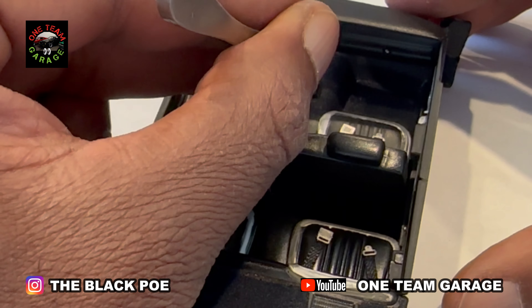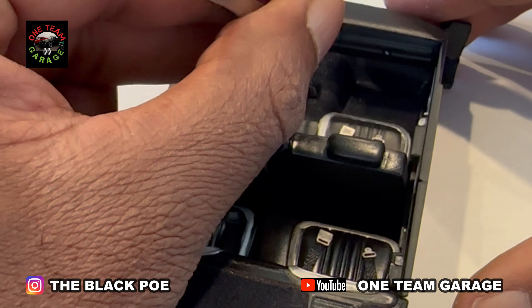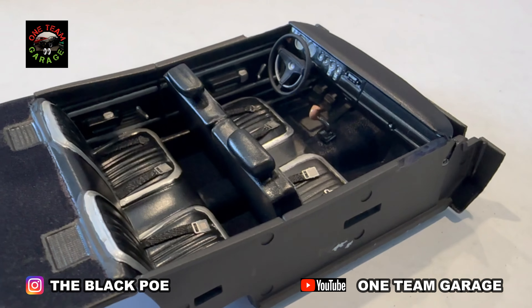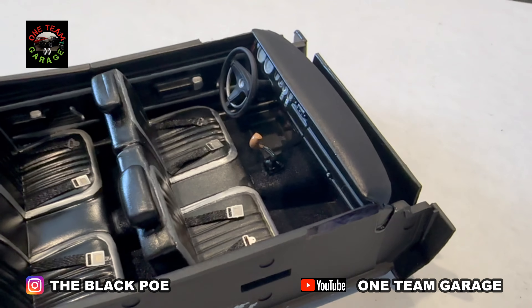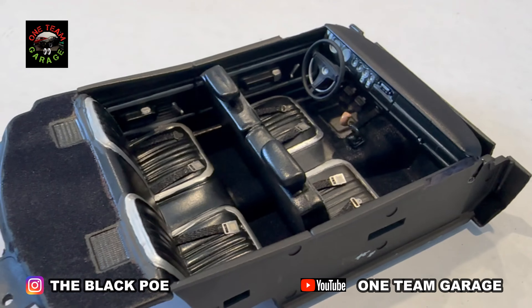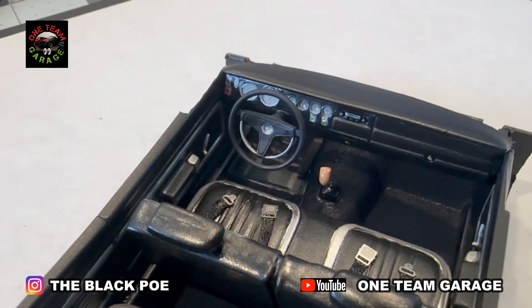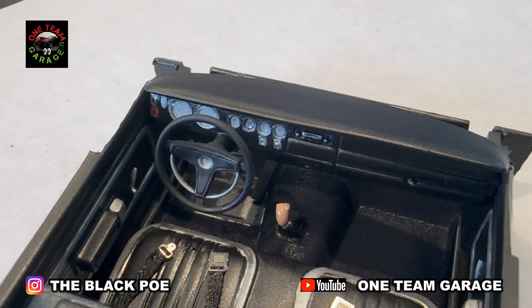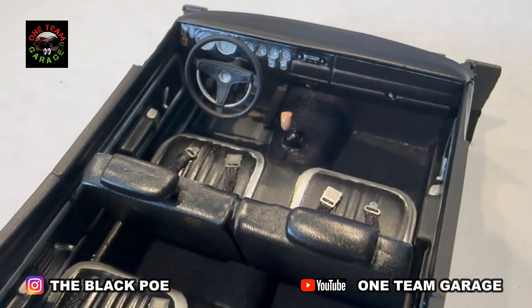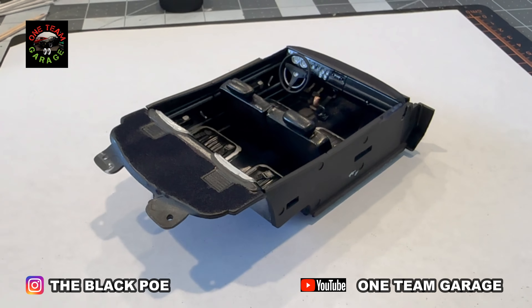Install our shifter. And that's my interior. Who in the world said that Mopar interiors have to be boring? They don't. This takes a little ingenuity, a little creativity, and you can really bring these Mopar interiors to life.